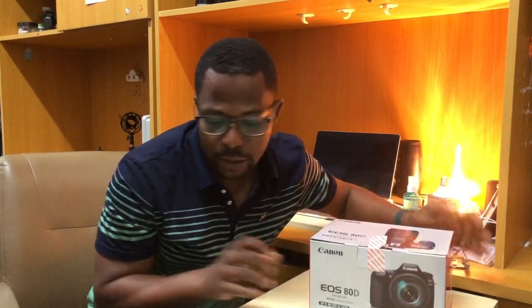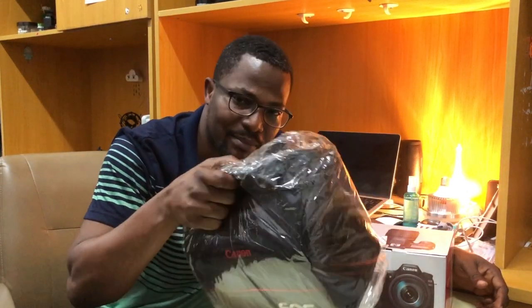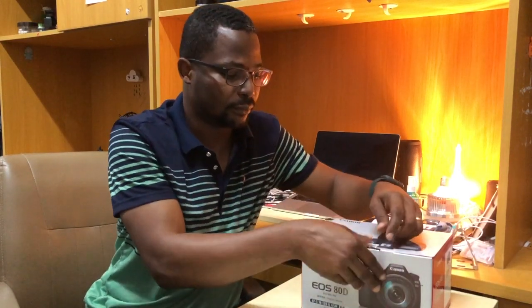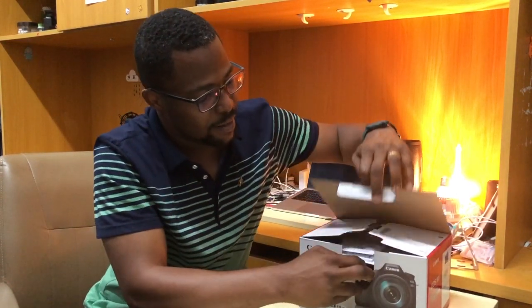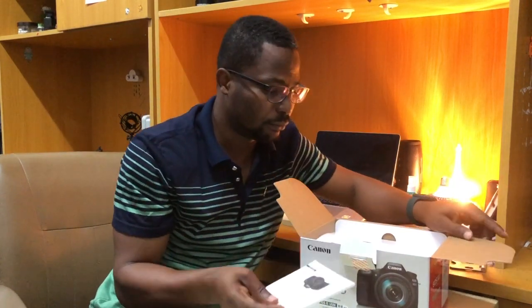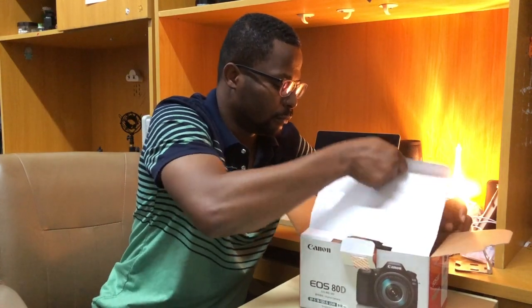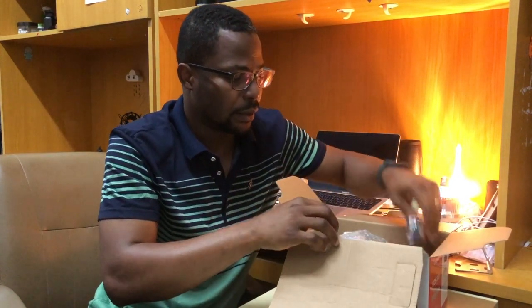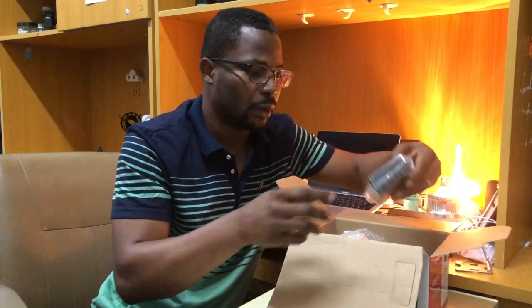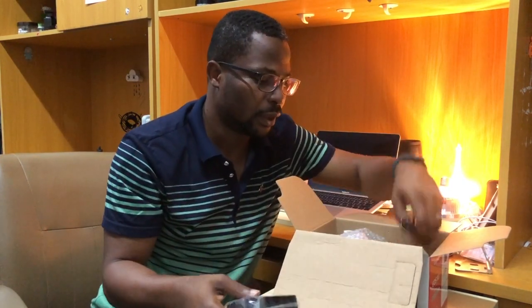This is what it came with, plus the back — I don't need the back. Let's check what's inside the box. It came with a manual, the USB cable, and the charger.